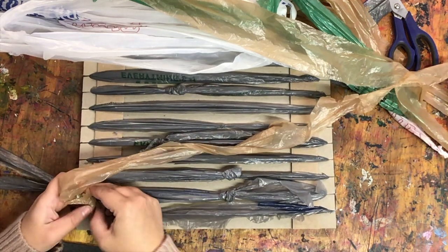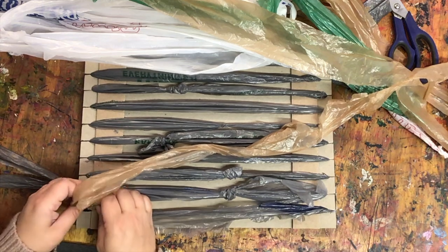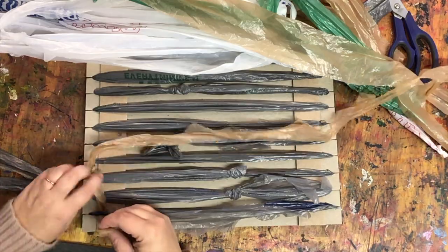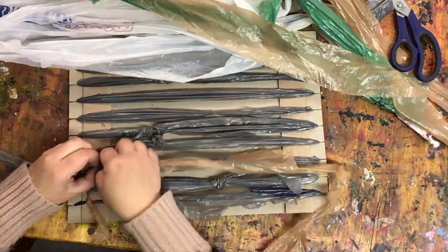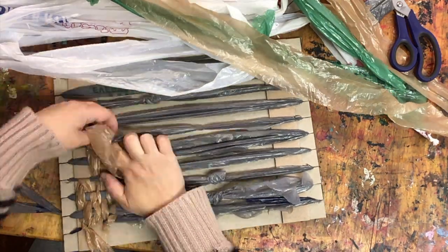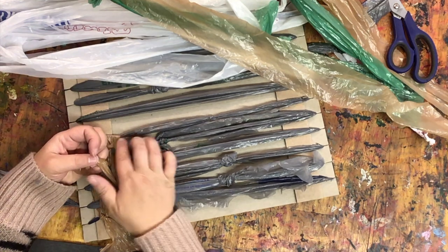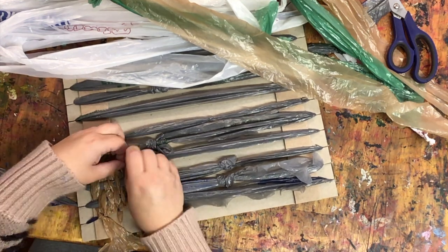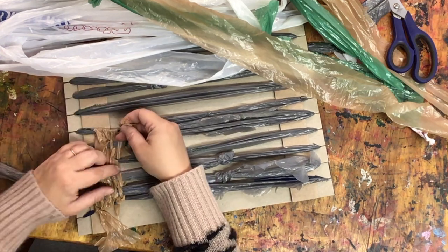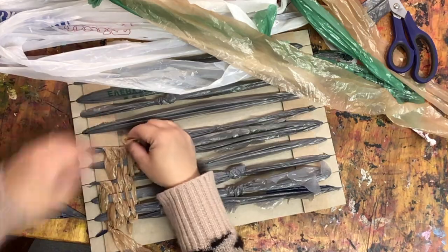Once your warp is complete, you can begin weaving. Use single strands of plastic bag and tie when you begin each new strand. Maneuver your weft under and over to create a basket weave. Use different colors of bags to create interesting patterns.